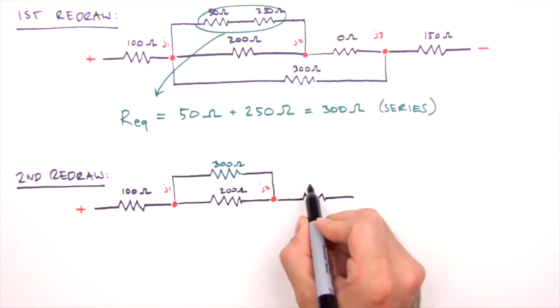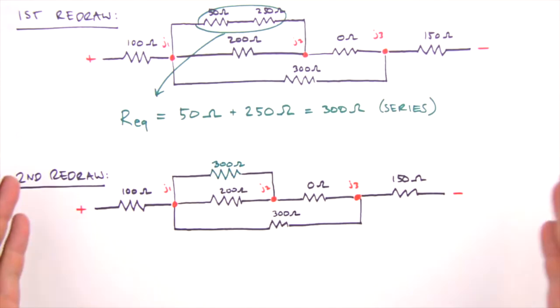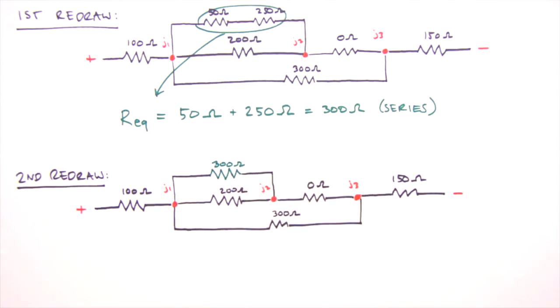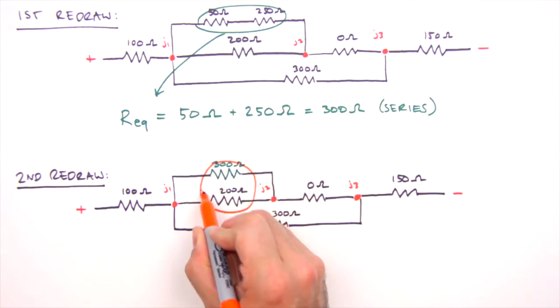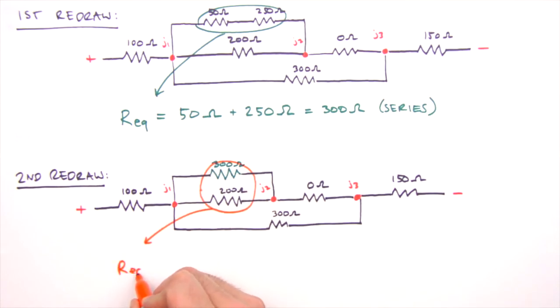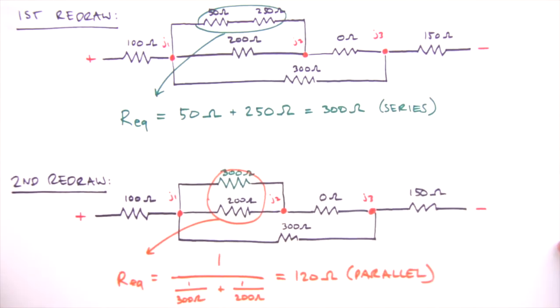In our second redraw we again find the resistors furthest from the battery. These two resistors are next to be combined, but they're in parallel rather than series. For the 300 and 200 ohm resistors, R_eq equals 1 divided by (1/300 ohms + 1/200 ohms), which equals 120 ohms. For resistors in parallel, the equivalent resistance is the reciprocal of the sum of the reciprocals.